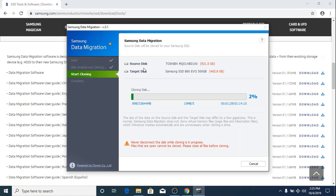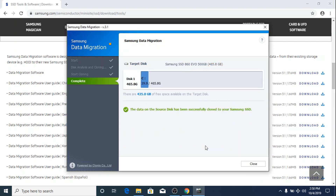As you can see, the source disk is the Toshiba one terabyte hard drive and the target disk is the Samsung 860 EVO. The cloning process has started — it will take some time depending on the size of the drive you are cloning. The cloning process has completed; it took us around eight minutes to complete the transfer. Now it's time to test if our new SSD has been successfully cloned.